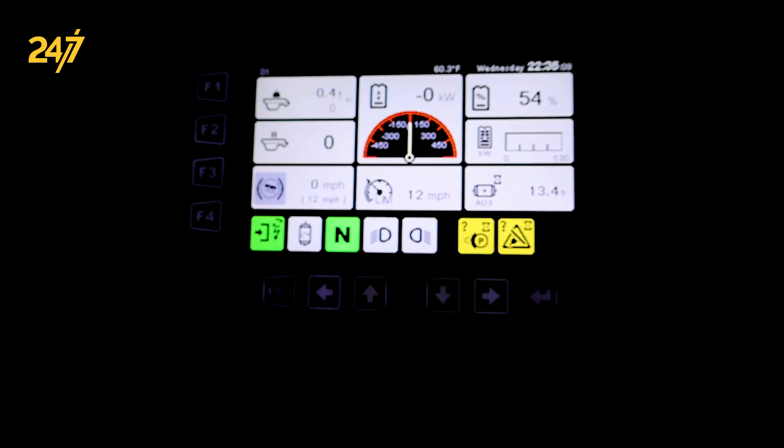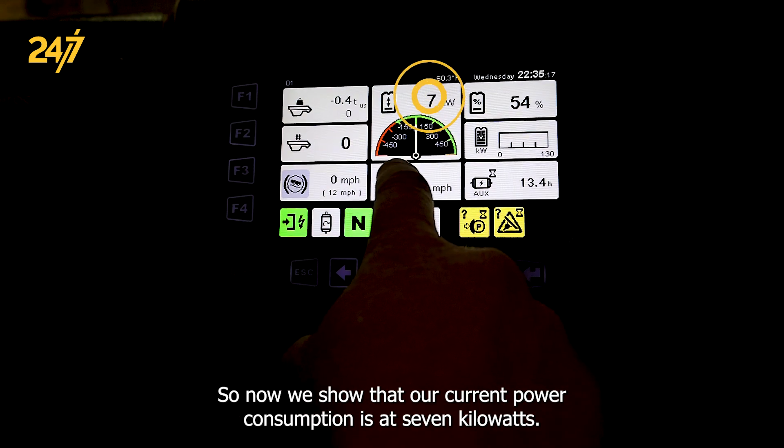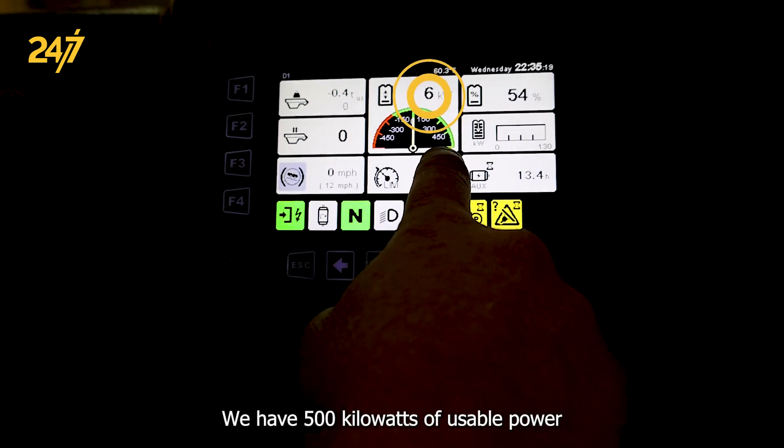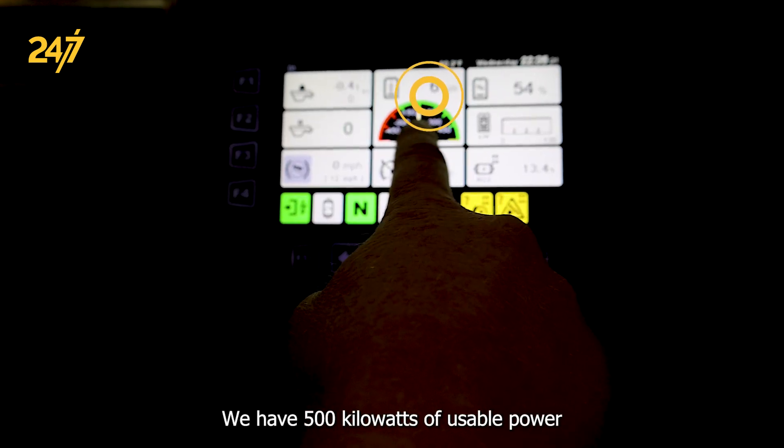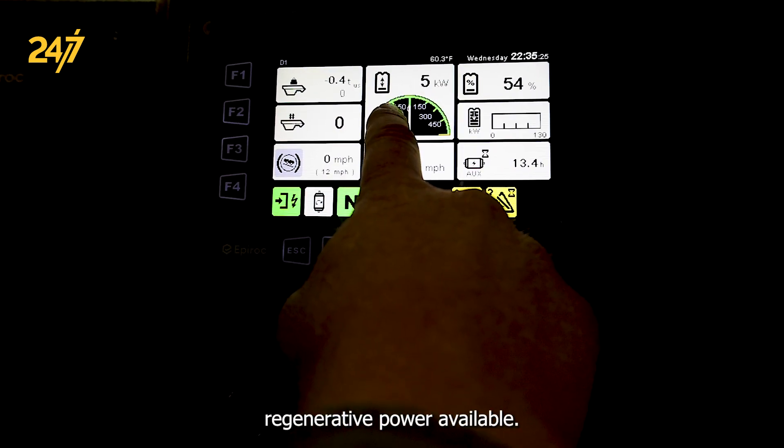We have 500 kilowatts of usable power as well as regenerative power available. We now show that our current power consumption is at 7 kilowatts.